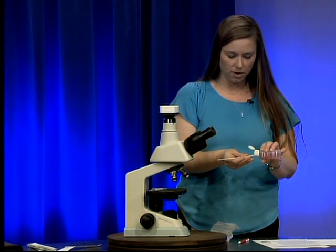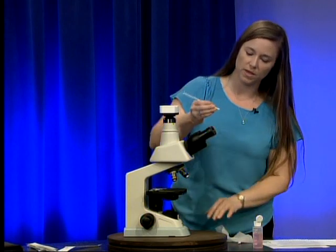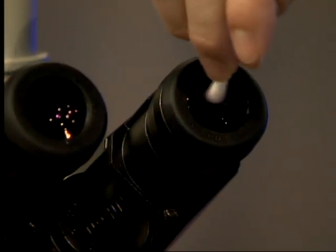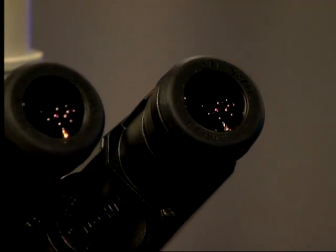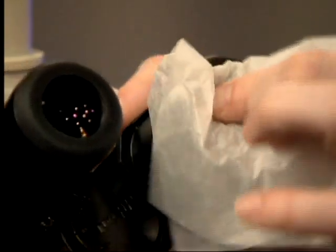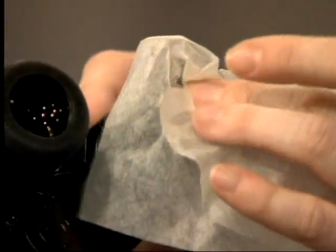I'm going to take my swab — I may need to add another drop — and do the same thing with the other eyepiece. Start in the center, work outward in a circular fashion to the outer edge, making sure not to go over a part already cleaned. Then use dry lens paper to buff it dry and remove all water spots.